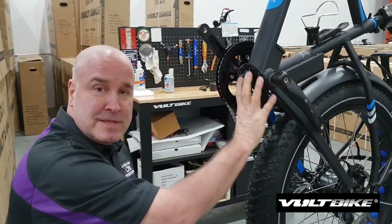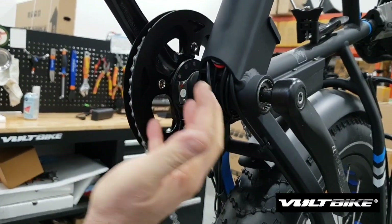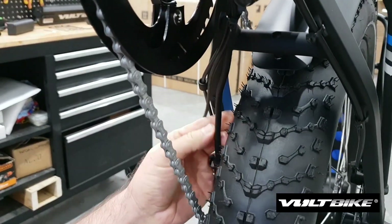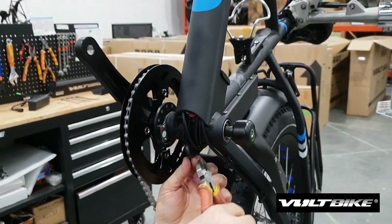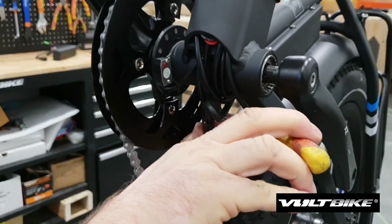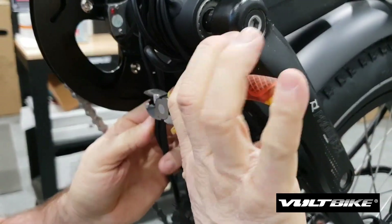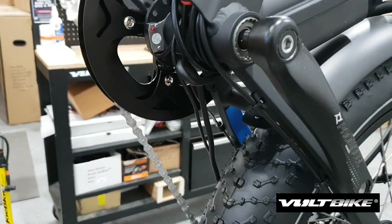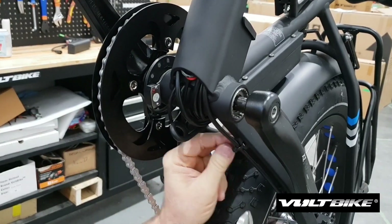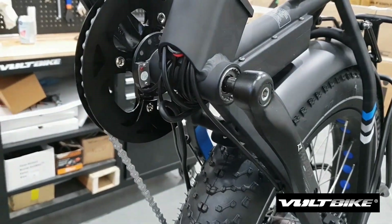The zap straps are mostly located underneath the bicycle, so you're going to have to get your bike in a position where you can get access to this area. We're going to cut the cables — cut the zap straps. You can just discard them after you cut them. Once again, just be careful — you don't want to cut your power cables or anything. Before you actually clip it, have a good look.